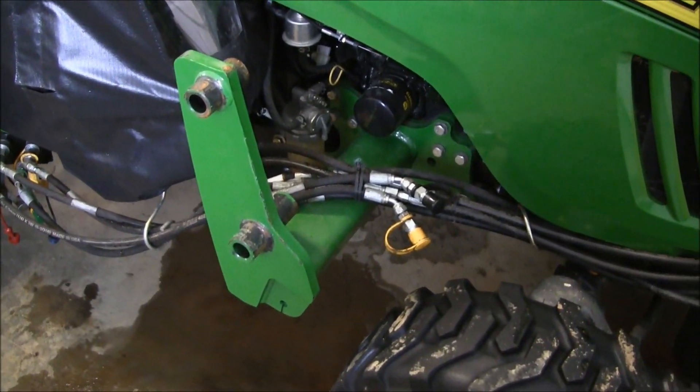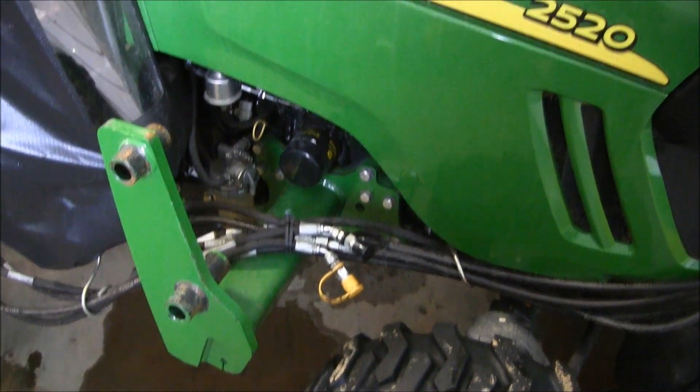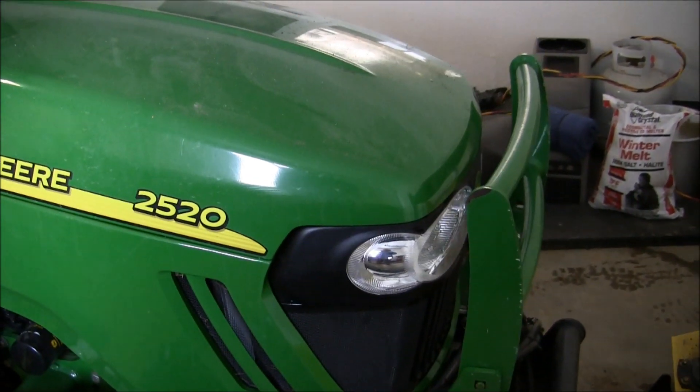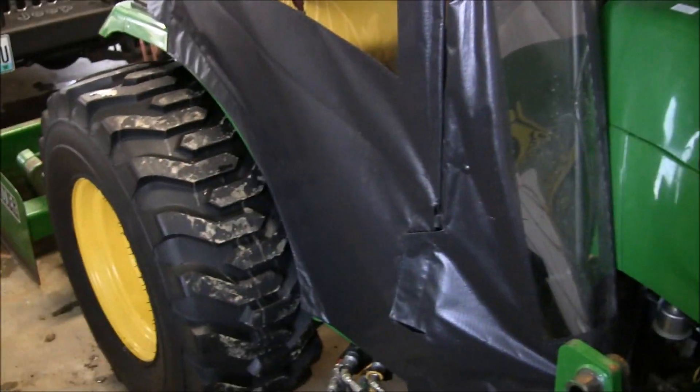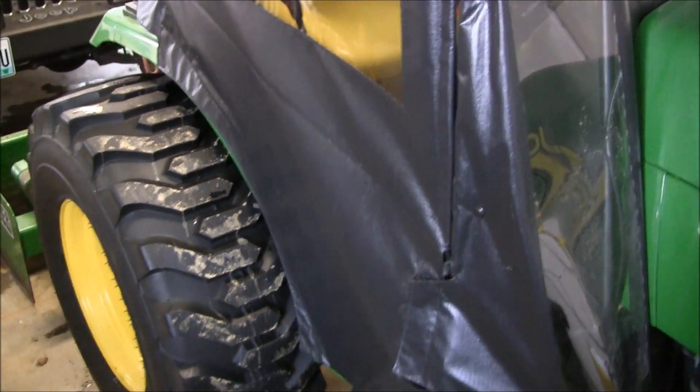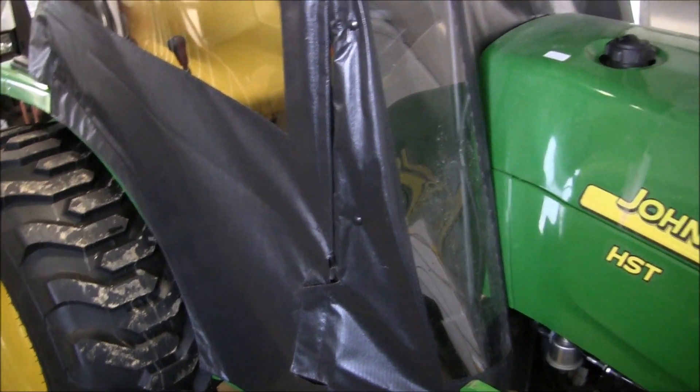This is a 2520 — 26 and a half horsepower, three-cylinder naturally aspirated, no turbo diesel. Pretty fuel efficient — I think even snow blowing at full throttle it burns about a gallon an hour, maybe a gallon and a half sometimes, but does a pretty good job.